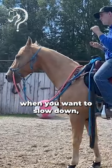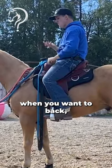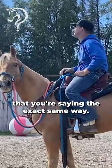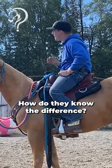What's the difference of pulling two rings back to you when you want to slow down, when you want to stop, when you want to back, when you want to put their head down? Hot diggity dog, it's four different things that you're saying the exact same way.